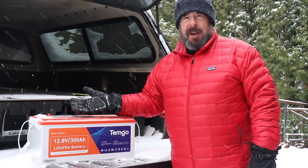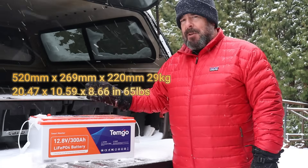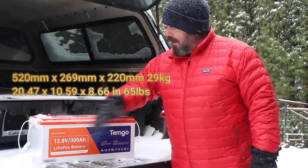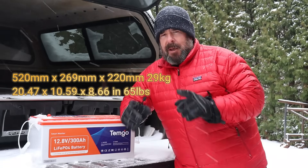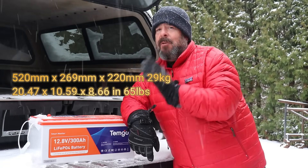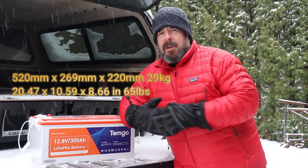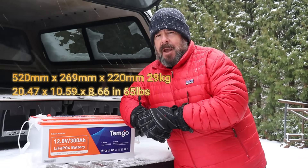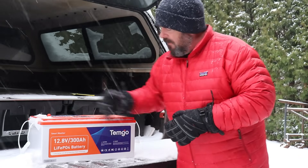This battery is a big boy at 300 amp hours, or 3,840 watt hours — I'll put the dimensions on the screen. It weighs about 65 pounds. That is a pretty heavy battery, but it's a perfect time to illustrate why lead acid batteries are a thing of the past for most of us.